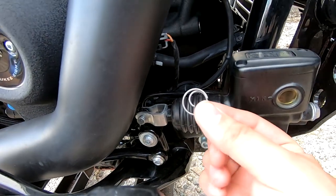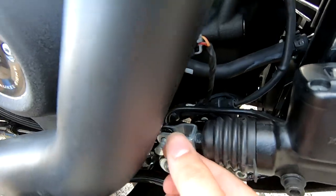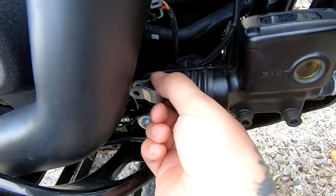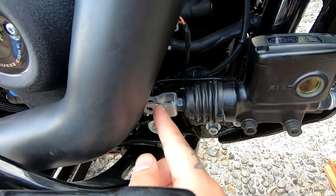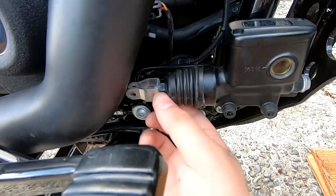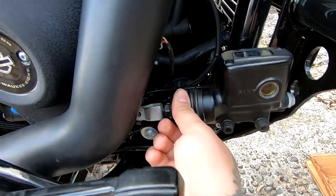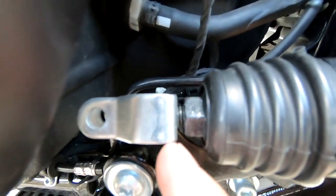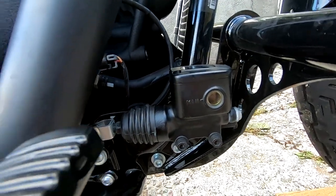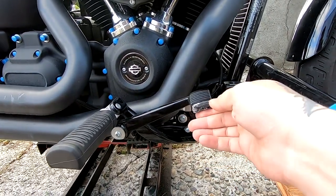I already pulled this pin out back here — it sits behind this piece and holds the pin in place. With that pin out, we can pull this over and we're essentially just adjusting this rod, pushing it back. You're going to use a box wrench to loosen this nut up and then give it a couple extra twists. You can see there's a gap — you're extending it, making it farther out, which is going to push this piece back and raise your brake bar.